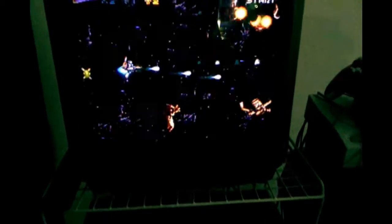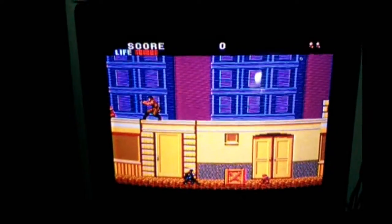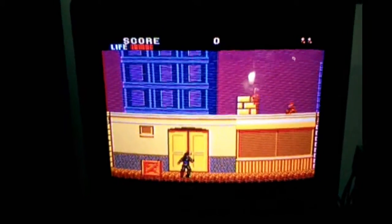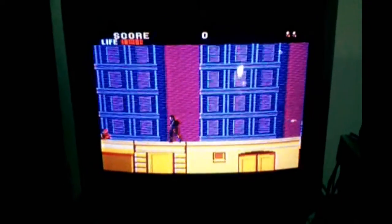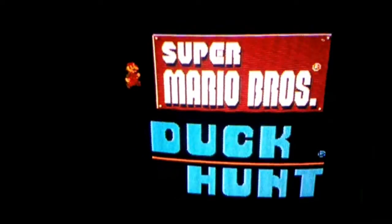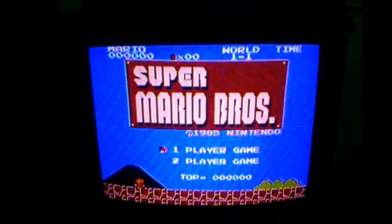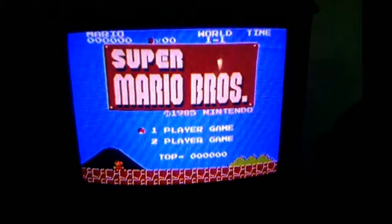Let's take a look at it on some of these other systems. This is a super sharp, really solid, really nice image. I guess this is especially in comparison to how it is on those RF boxes — this is worlds better. Here this is on the NES, and you can see this is as good a picture as you're going to get out of an NES with anything.